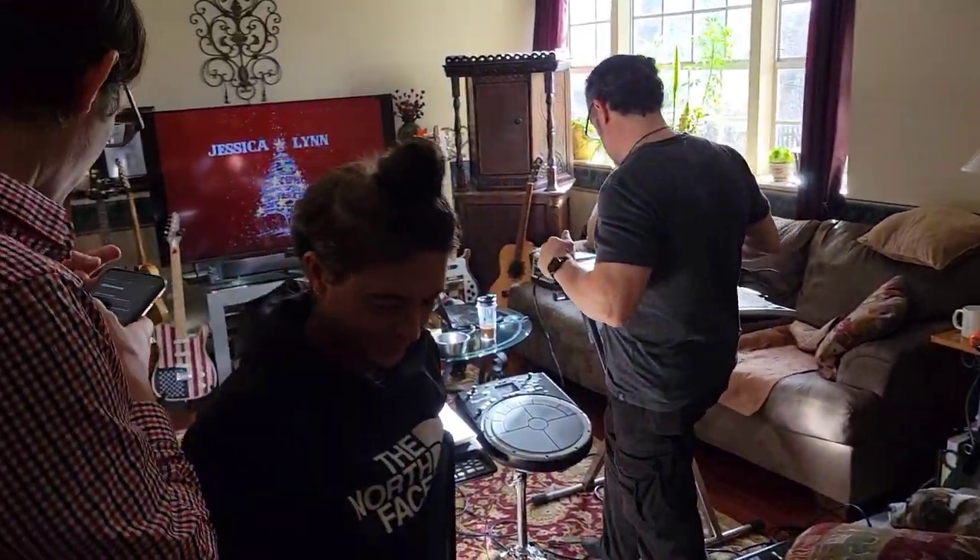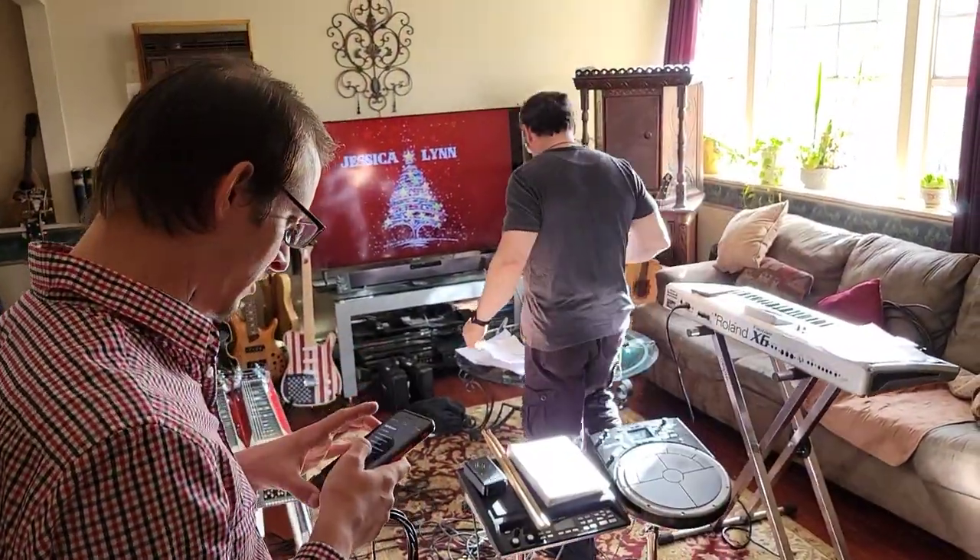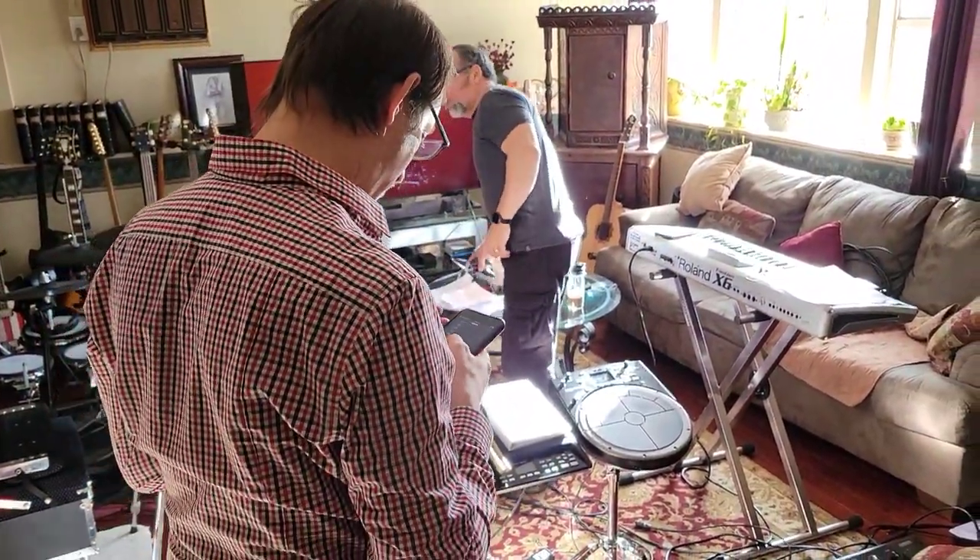The living room rehearsals. It's Christmas season.